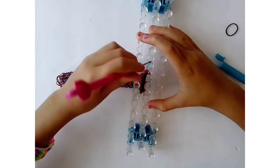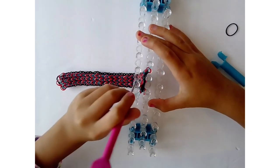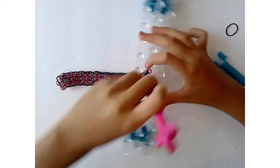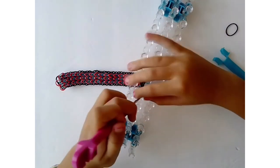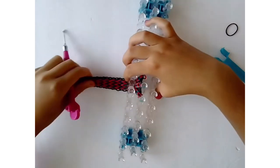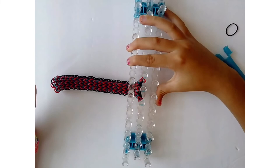Put those bands onto the other pin to make it easier to close off the bracelet. Move the bands to the opposite side — to the right in my case — and it should look like this now.